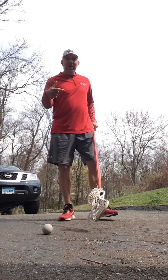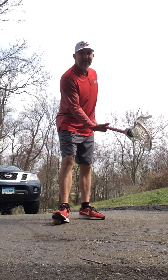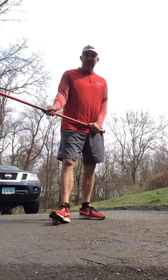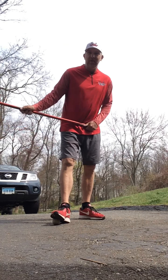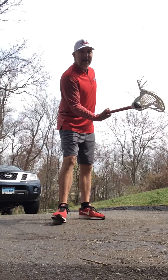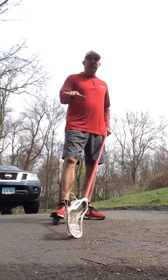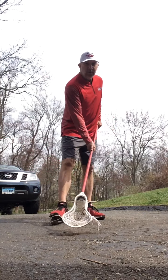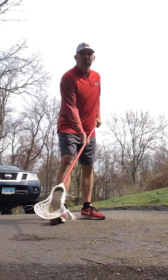One thing to remember: your cradling motion is in — in towards my body. This is out. This is not a cradle; you're just wiggling the ball out and the ball is going to go that way. We want to cradle in. Anything done in stays in front of us when we miss it. Anything done out — there might be a situation where you have to snap it up and go that way, but I'm talking about basic, fundamental pick up the ground ball. We're going to talk about cradling in. This is out — we don't want to be out, we want to be in.